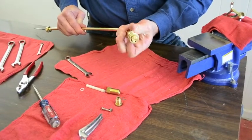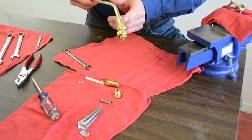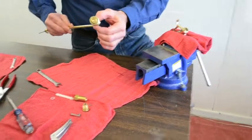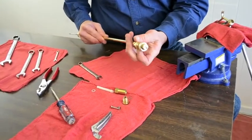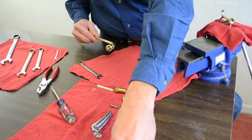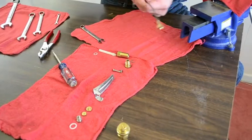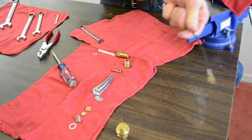I've already got this pre-loosened, but this portion of the lance barrel can be put into the vise or held by a wrench. That allows me to remove the four-way nozzle and pull the cable out of the barrel.